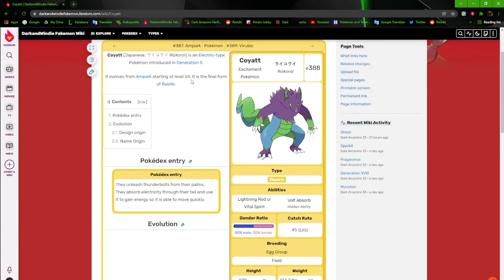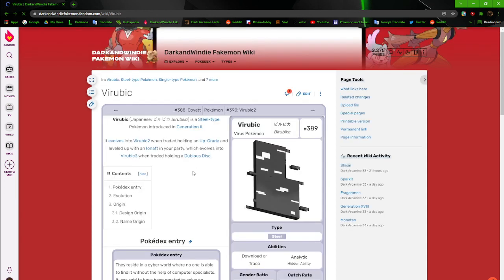I think that's going to be the end of this episode. We're slowly chugging along, doing all right. I hope y'all are enjoying the ride. Thanks for watching — like, comment, subscribe. Next time we'll continue and we're going through Virubik, that'll be a fun one. Dark and Windy out.